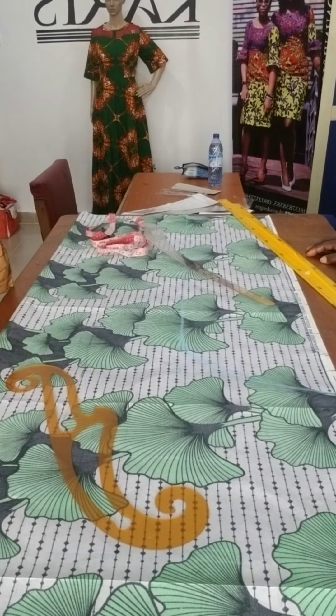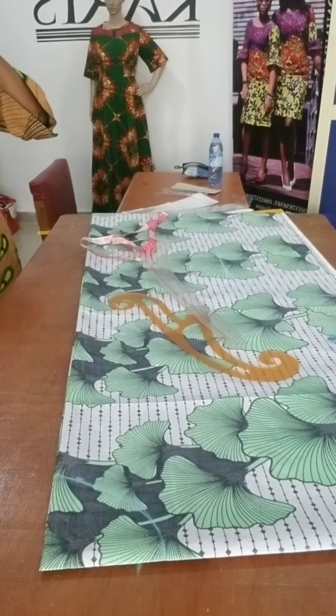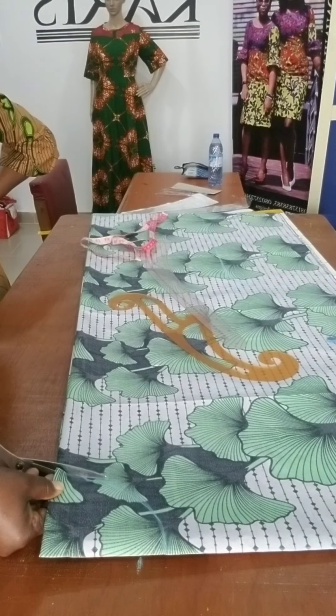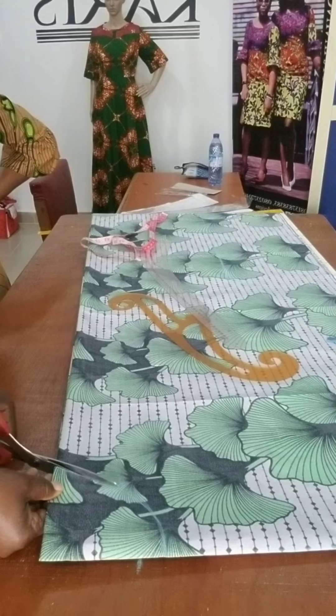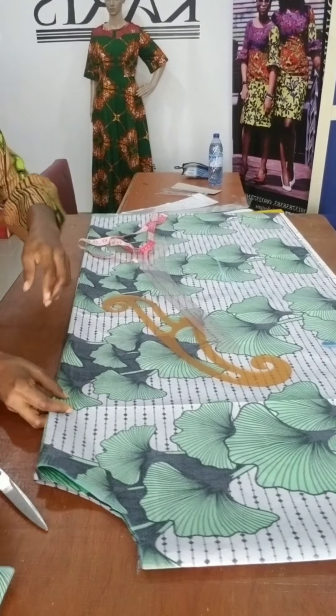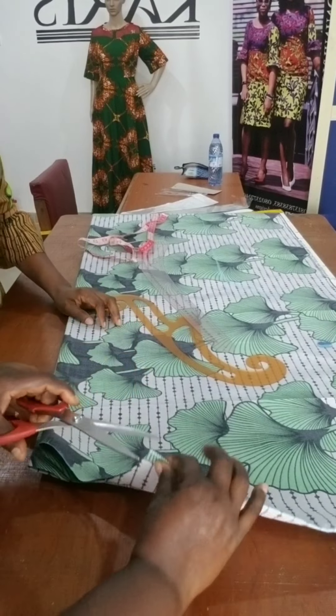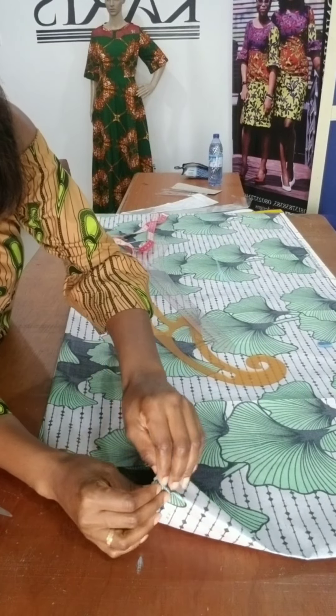So you can cut. Put everything together, right here. Put them together. Okay, it's okay.